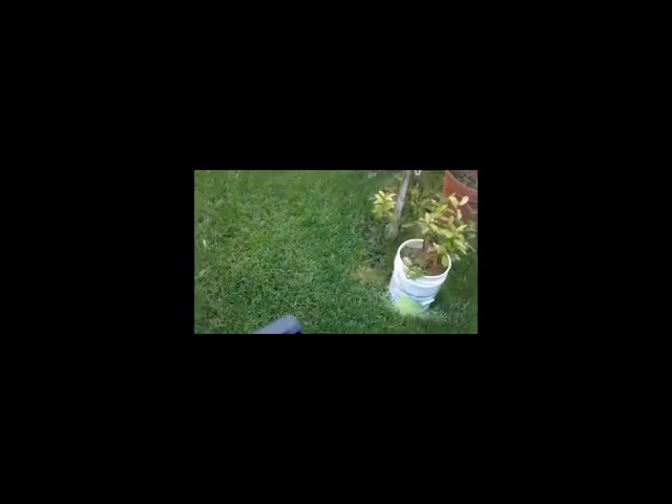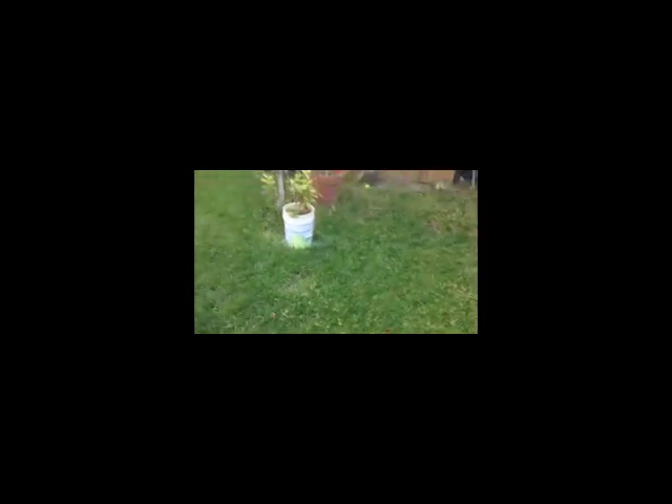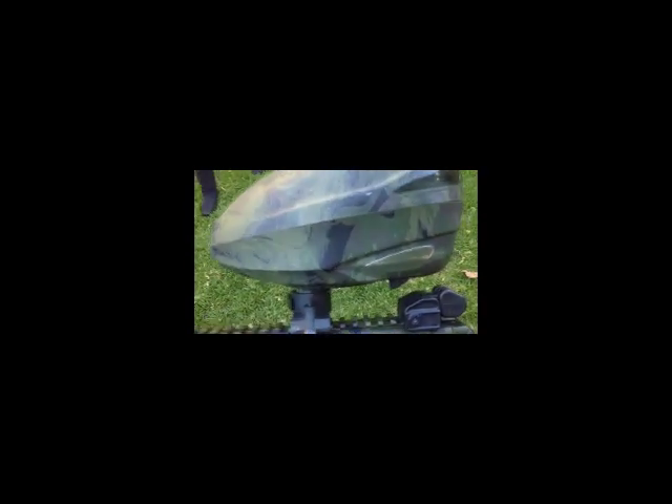As you can see, it gets a good paint spread. I mean, I wasn't too far, but nonetheless it gets a good spread. I'm actually out of paintballs right now — I don't know if you can hear the rotor going.